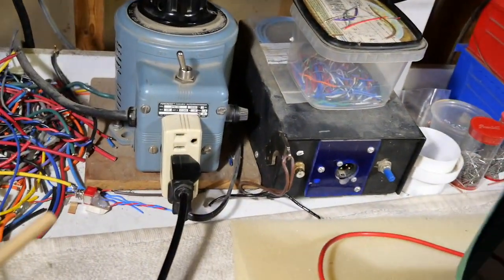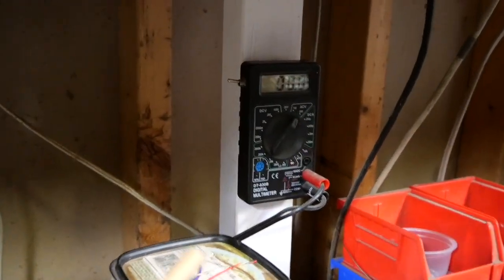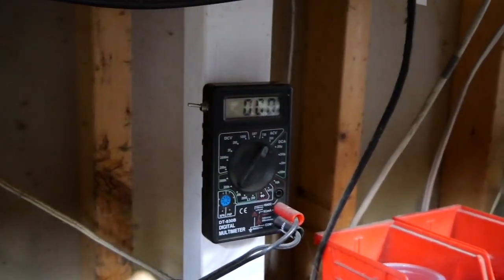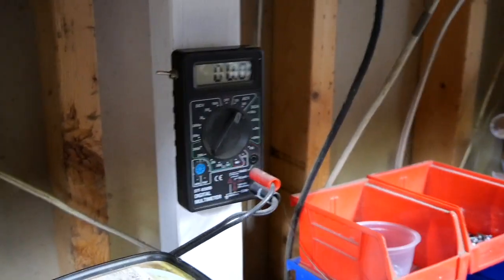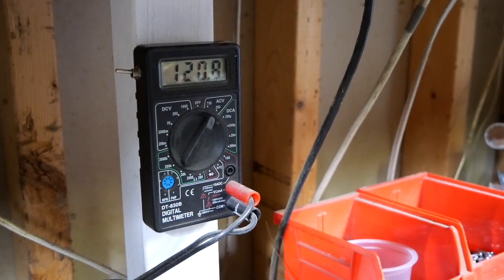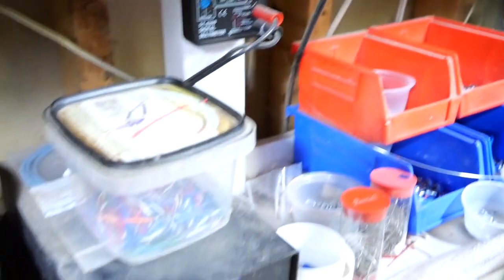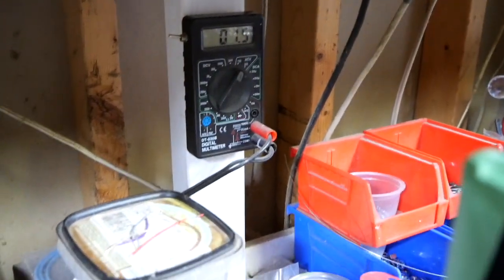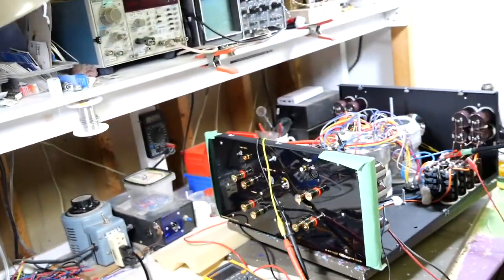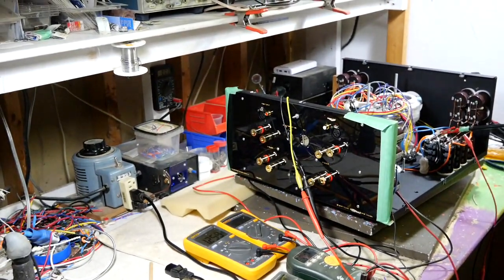So I'll be using the variac as the power switch, and I'm using that meter right there to make sure it's 120 volts. I'm going to turn it on right now. It's reading 120.8 volts. I'm going to turn it back off and put the camera on the tripod so I can hook up the power cord to the amp.